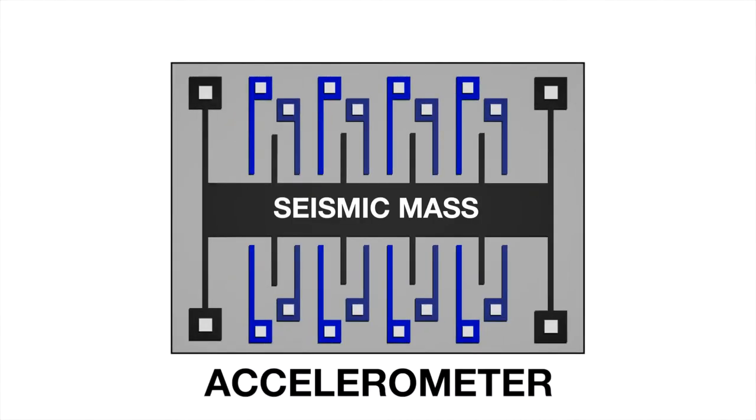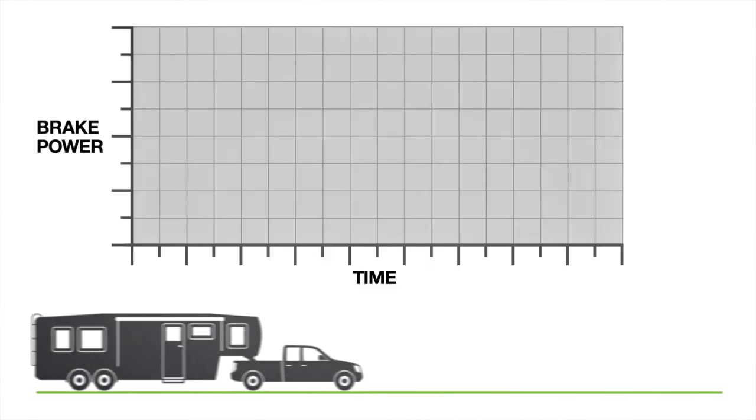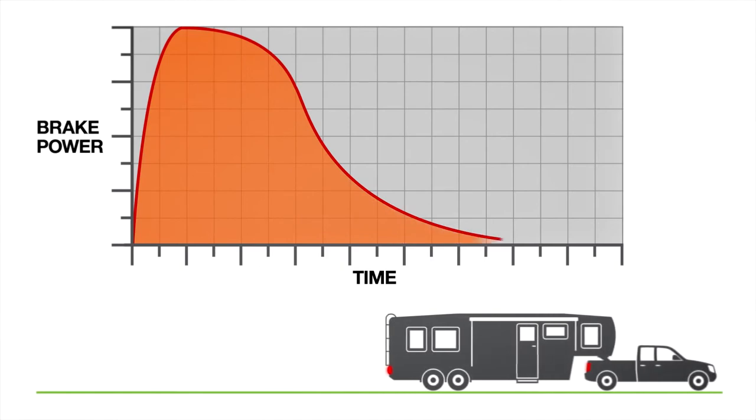The Spectrum operates with a triple axis accelerometer, providing a highly responsive smooth stop on any grade.